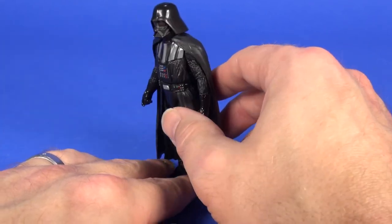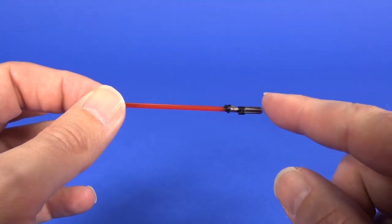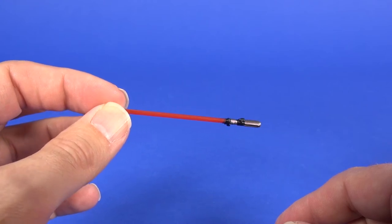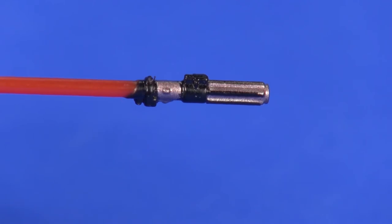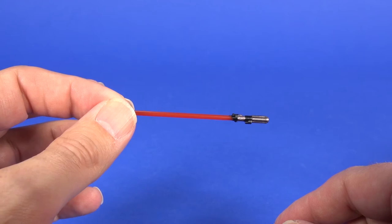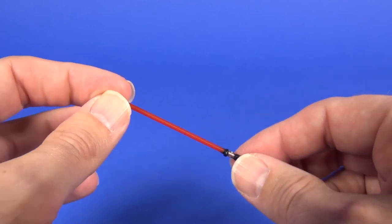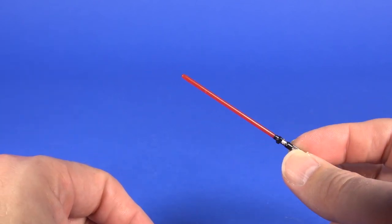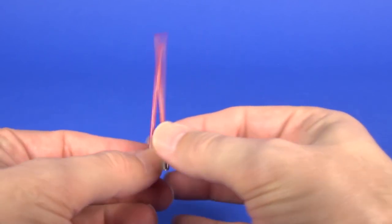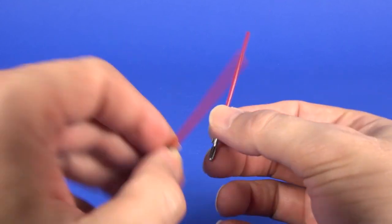Darth Vader comes with one accessory — as you'd expect, it's his lightsaber. Pretty nice looking red blade lightsaber with a nice silver and black painted hilt that definitely looks like Darth Vader's. The red blade has a nice deep red look to it, not as washed out and pink as some other lightsabers. One of the first things I noticed taking it out of packaging was that it seemed a lot shorter than what I'm used to seeing, so I grabbed the lightsaber from the Rogue One Darth Vader to compare.